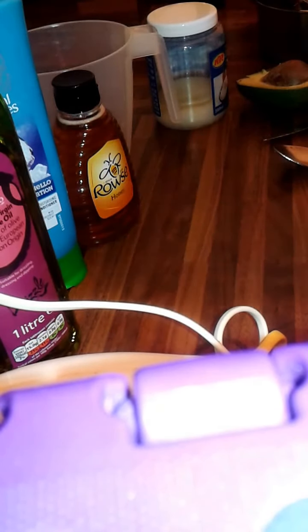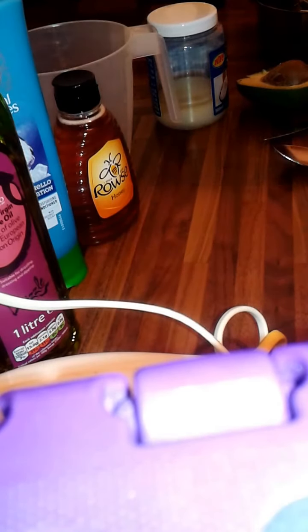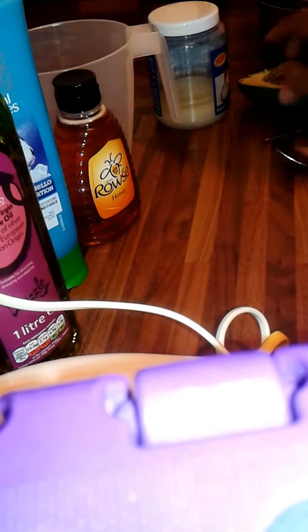Hello, hope you're fine and I hope you're good today. I want to show you how I do my moisture treatment. I want to deep condition my hair, and I thought it's wise to show you what I use in deep conditioning my hair, so I'm going to do a moisture treatment.